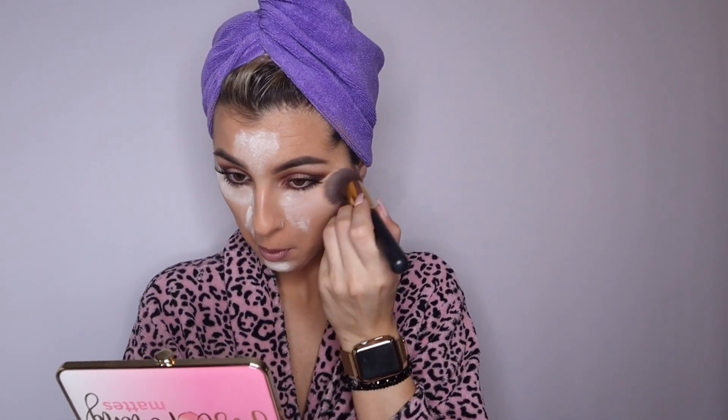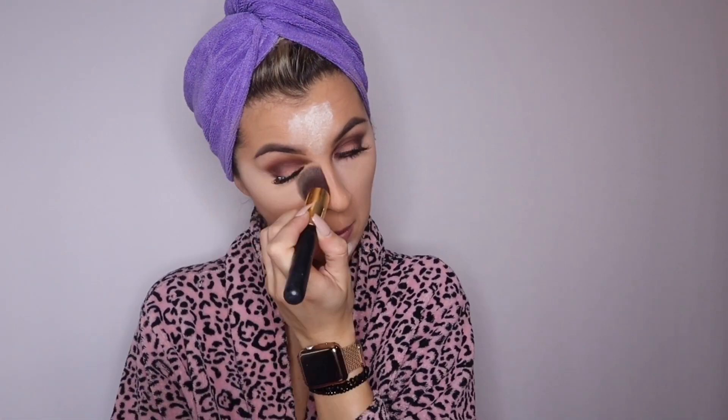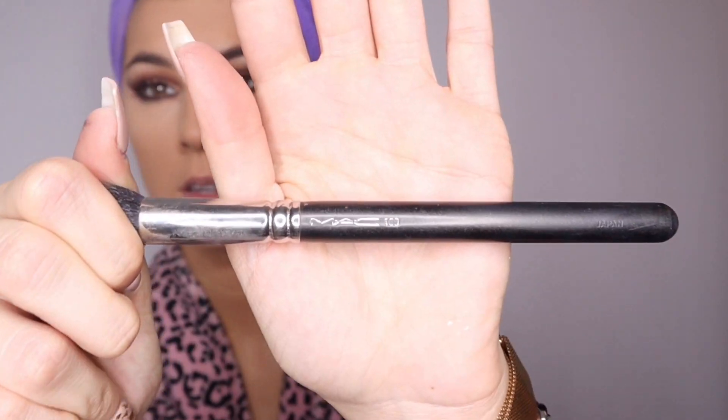Now I'm going to be applying my lashes — and I'm back! Being extra as always with some lashes. I'm baking my face here, just blending everything in to get that beautiful matte finish.